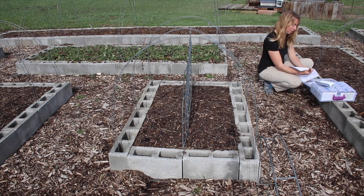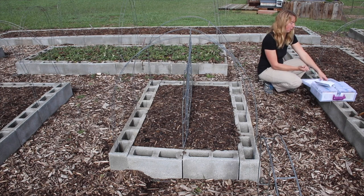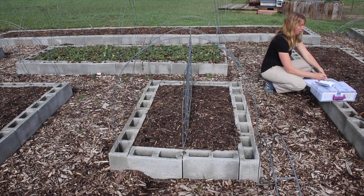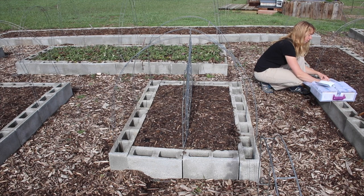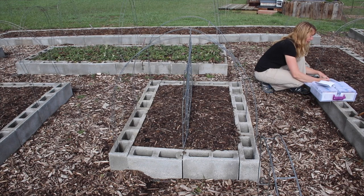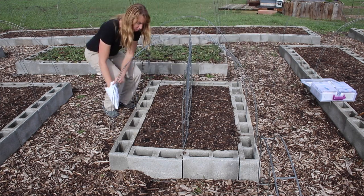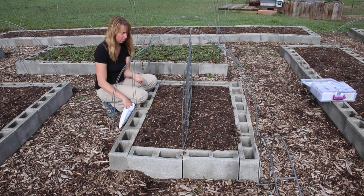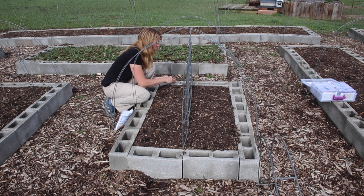Moving over to another bed to do some more peas. As soon as I'm done sticking something in the dirt, I put a record on paper — I've got a little garden bed map. It's not necessarily to scale, but it just says where everything is. I want to mark down that I put Alaska peas on this end and Tall Telephone on that end. This lets me learn which varieties do best here, because I can go back at the end of the year and compare performance and taste.